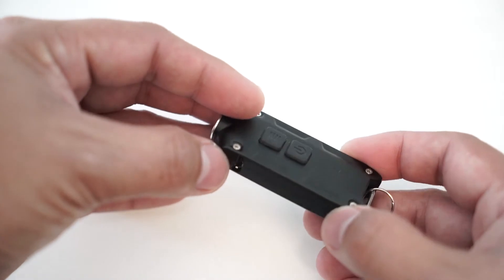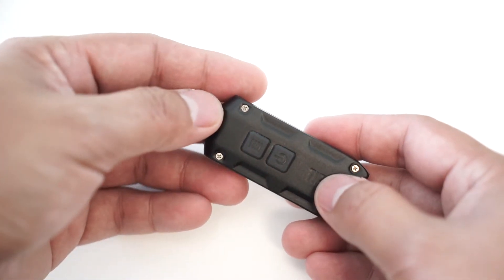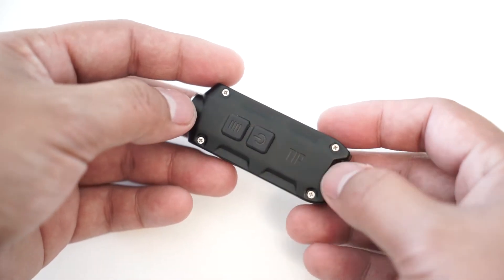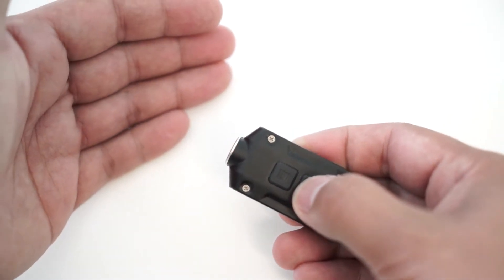You can actually recharge it using the micro USB port on the side. It only has two buttons. The top button, if it's off, you press it, which shows the battery level. Then you press the power button, it turns on the flashlight.